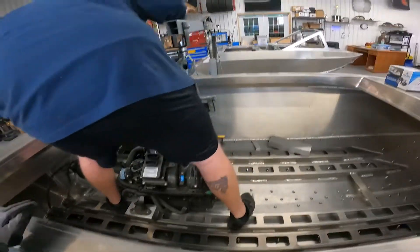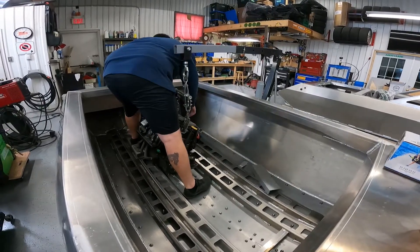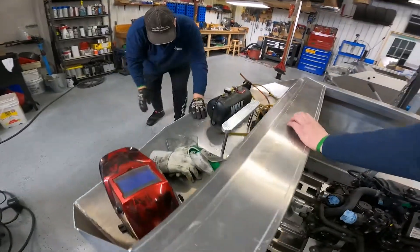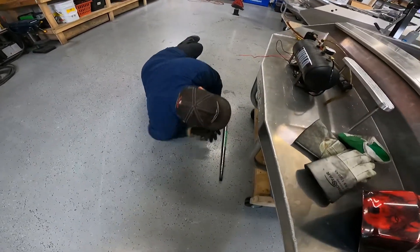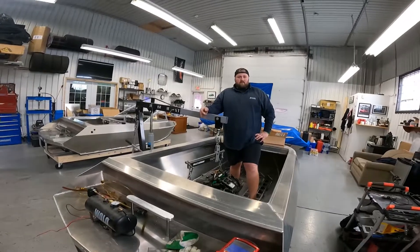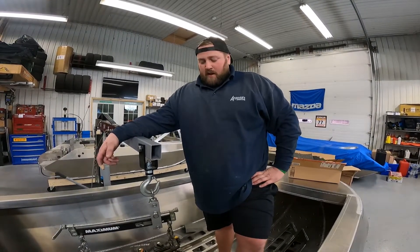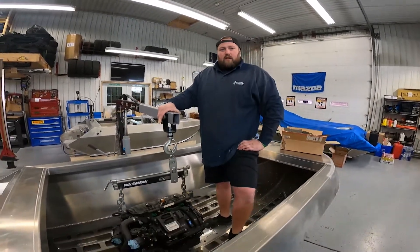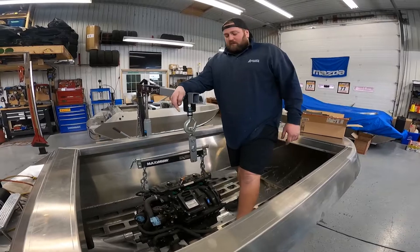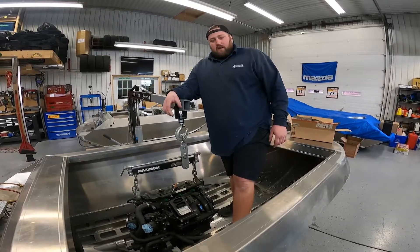We're getting ready to put the motor in the 11-foot boat. We already have a good idea of how thick the motor mounts need to be, so we have pieces cut already. We start with the forward-back placement with the driveshaft so we know where to start, and then we work with the Sea-Doo alignment tool to find out exactly where it needs to go.